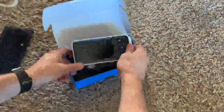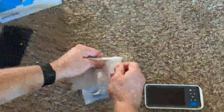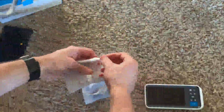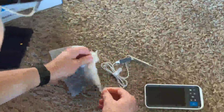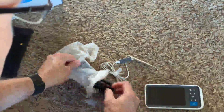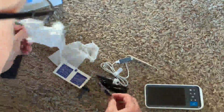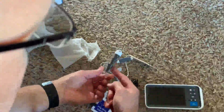In the box we have the display. We have the actual scope with the long cable. We have some swabs for using it, the charger power cord, and then we also have some different scopes for the ear.